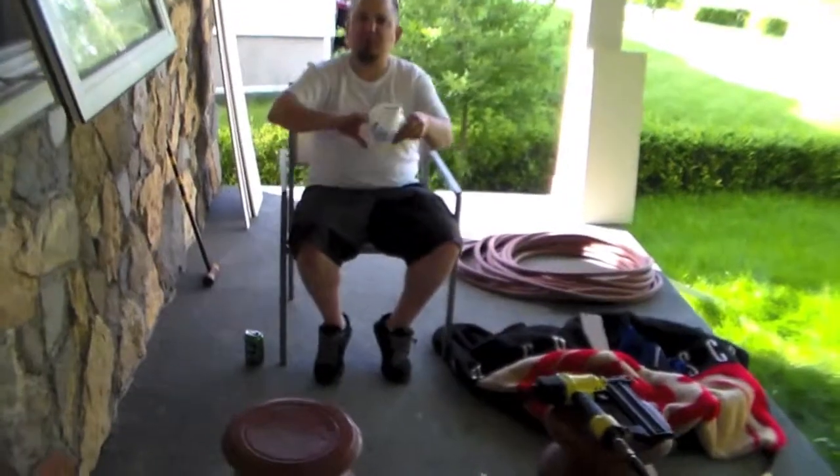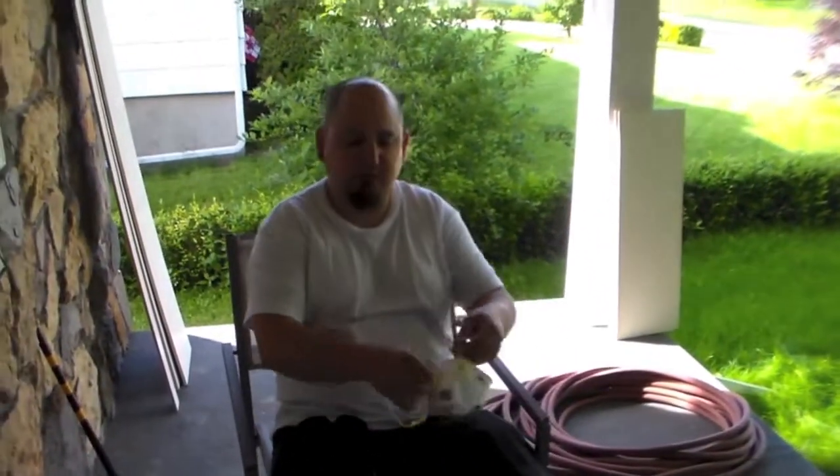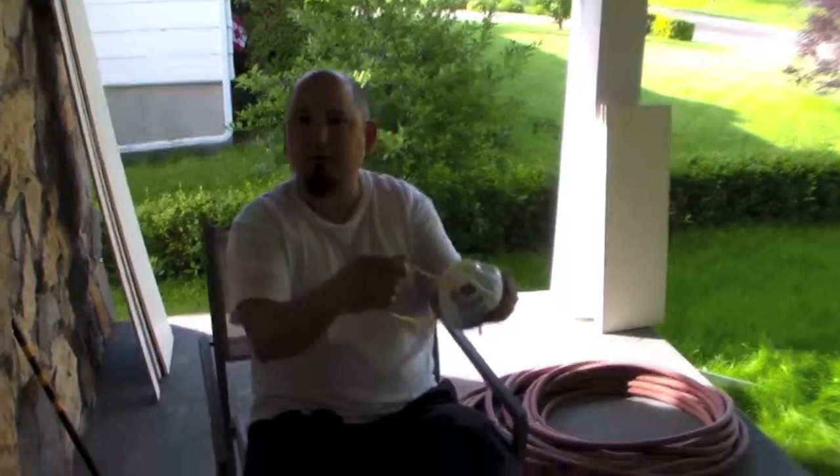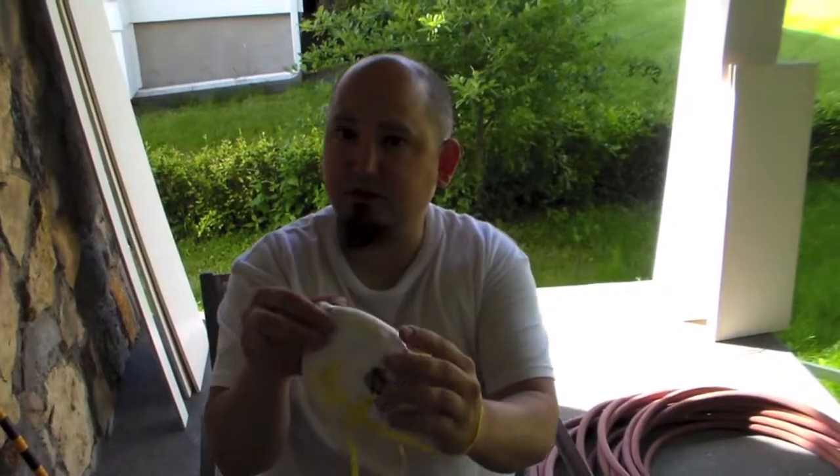I'm going to give you a quick demo on a dust mask. You've got your two elastics — your upper and your lower. You're going to want to take the mask. This is the nose piece. It's adjustable for all noses.